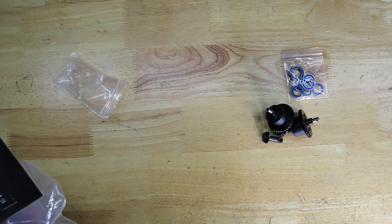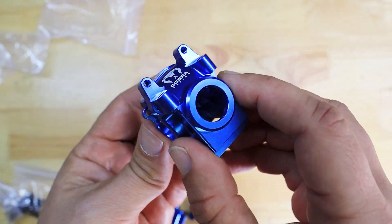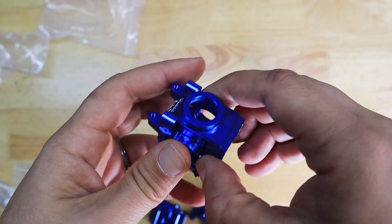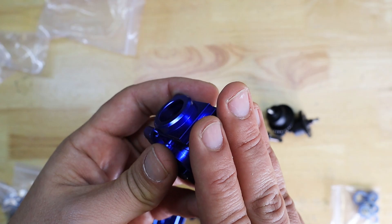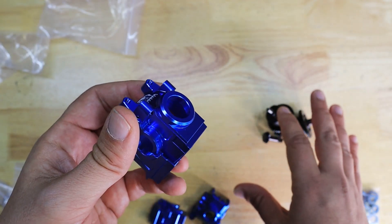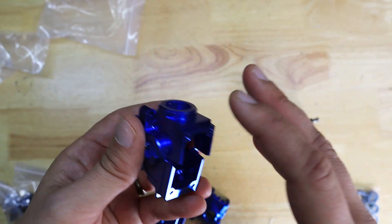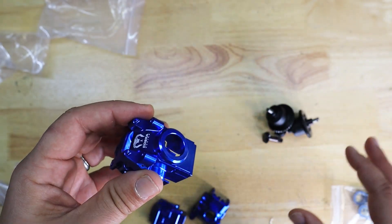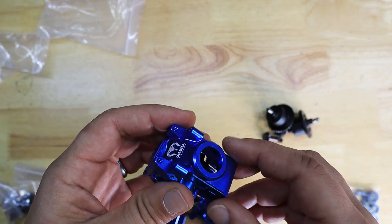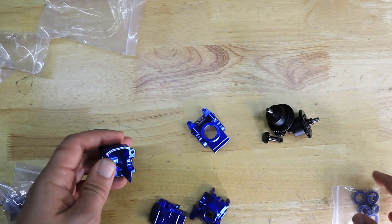Let's go ahead and open the differential housing — this thing is absolutely gorgeous. We're going to go ahead and build that. By the way, for those that are interested, we also sell these housings complete with the differential set — we grease them up, basically do everything, and it's plug and play. For those that want to buy the complete set, I'm going to drop the links in the description, so make sure you check them out.